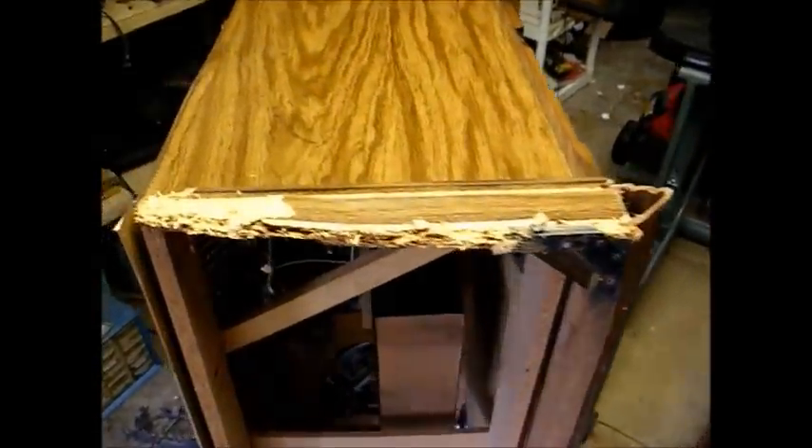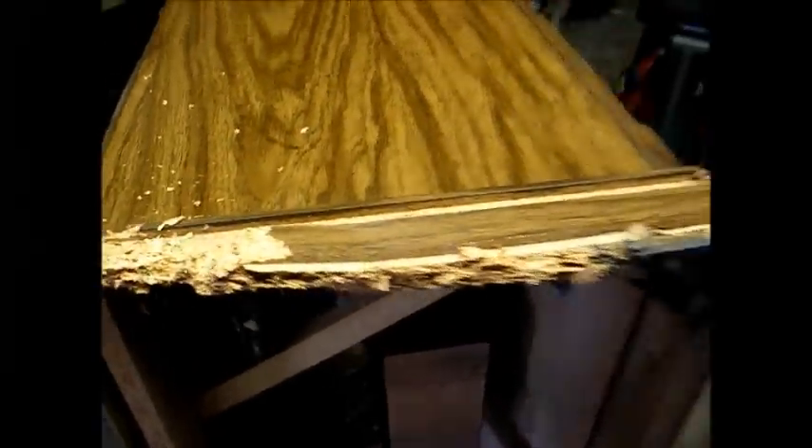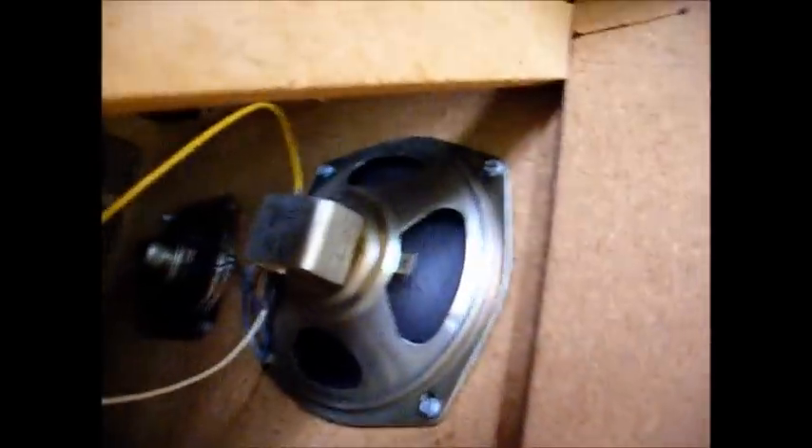Here's the underside of this thing. You can really see the cabinet damage. Notice the pieces and the sawdust that have already fallen off of this thing. Here are the electronics - very cheap chassis, very cheap speakers. Looks like about a 6-inch speaker wired in series with a little 3 or 4-inch speaker.